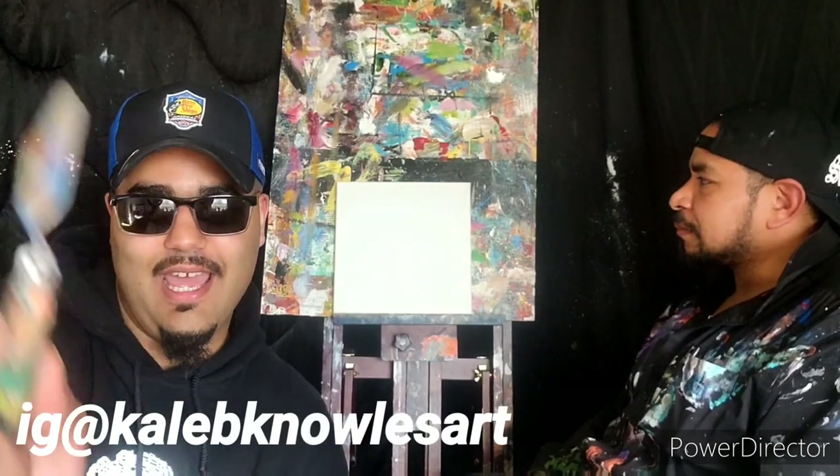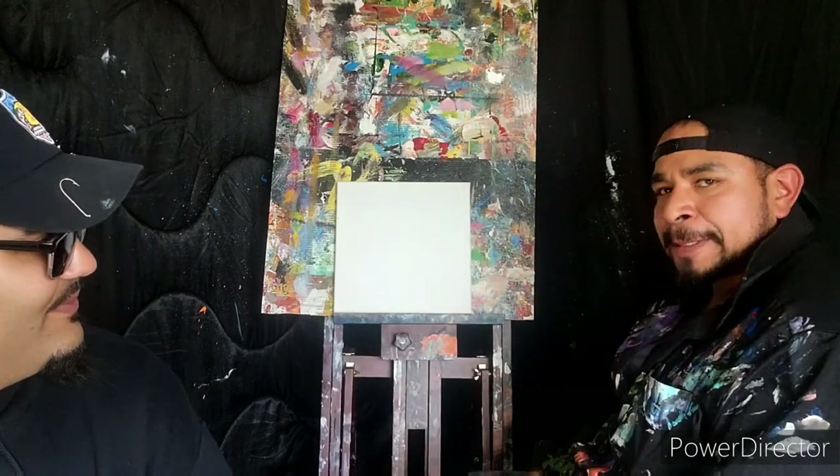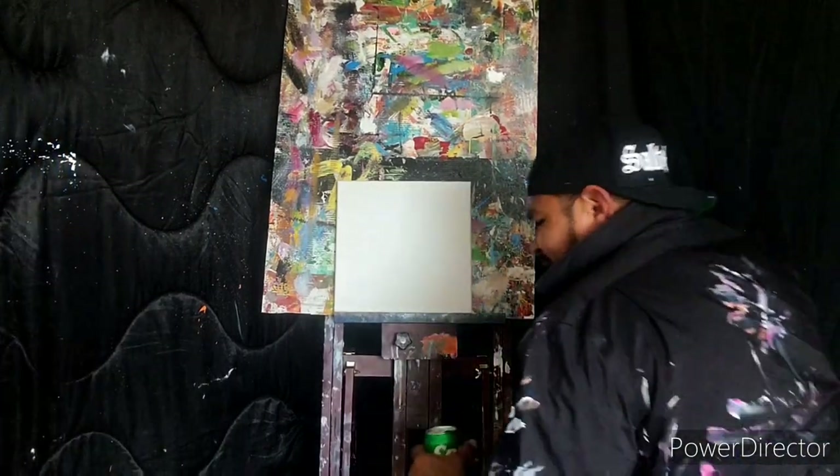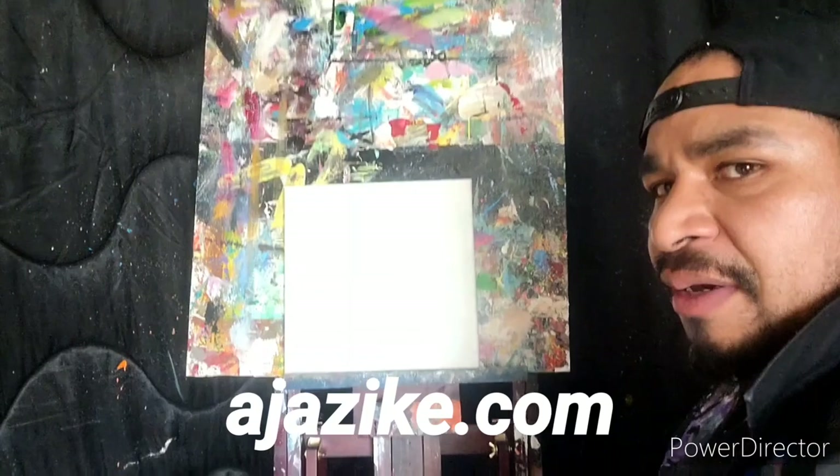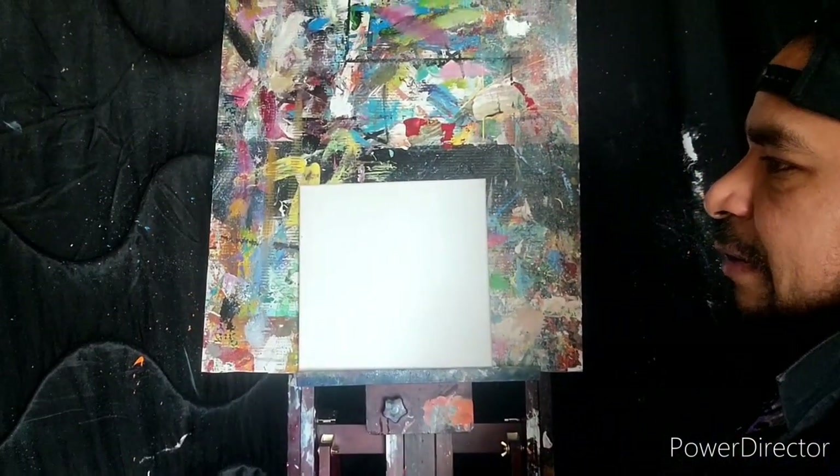Hey everybody, this video is brought to you by Paint 22 and all my sponsors - thank you for your support. Welcome to Raven Oak Art, my name is Caleb Noles. I'm joined today by my good friend AJ Aziki from ajaziki.com. We're going to let him go and do his magic while I ask him some questions as he paints.